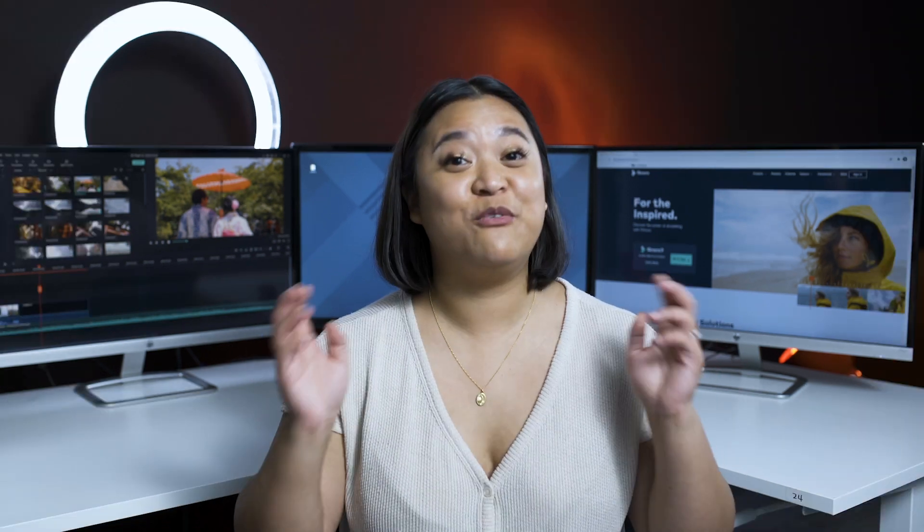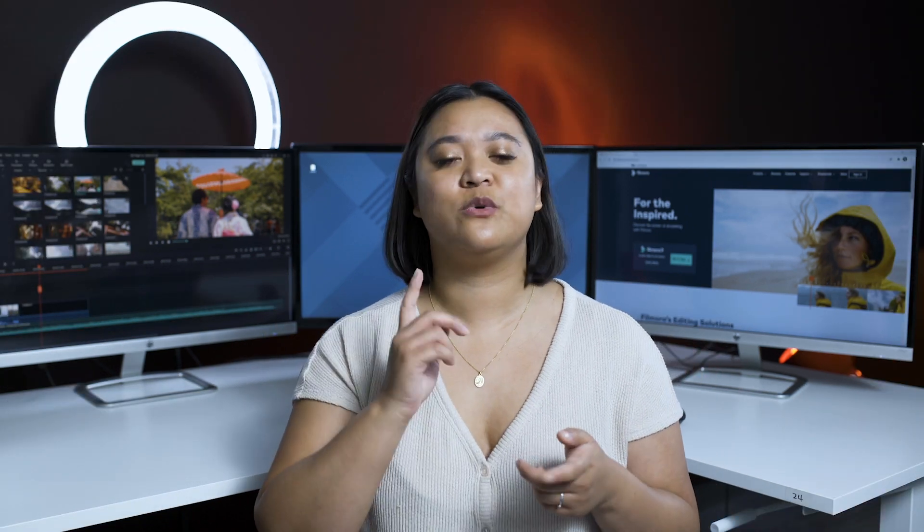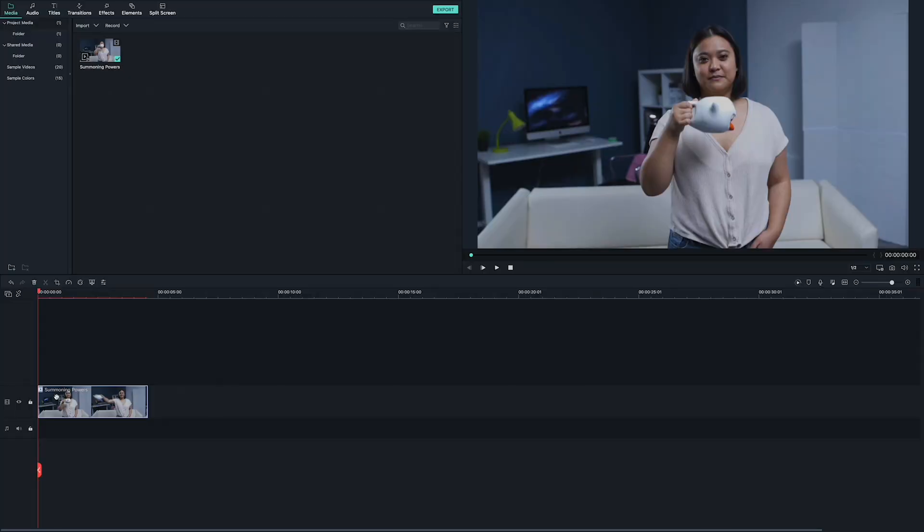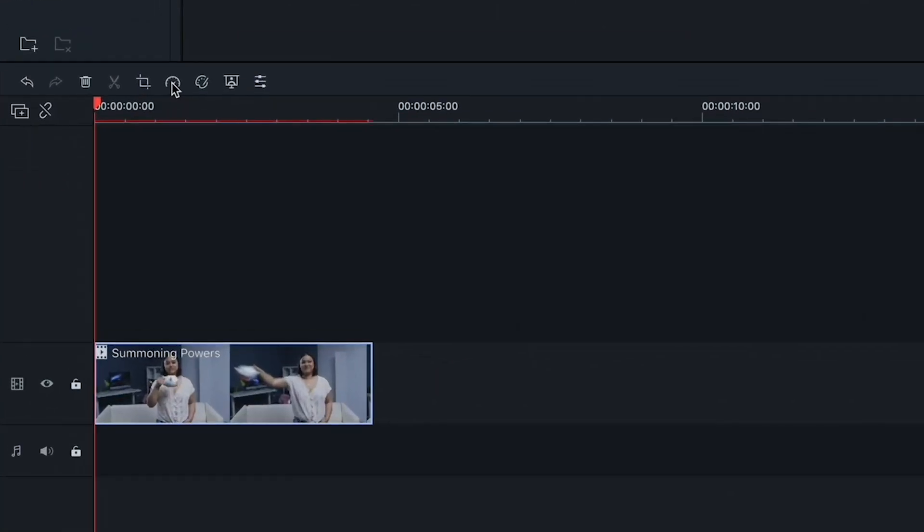Do you want an easy way to pull off a professional shot or a fun trick that adds excitement to your videos? Well, Filmora 9 has a tool that you can use to reverse clips, and it's good for more than just making your friends walk backwards. Just select the clip on your timeline, click on the speed gauge icon, and choose Reverse.